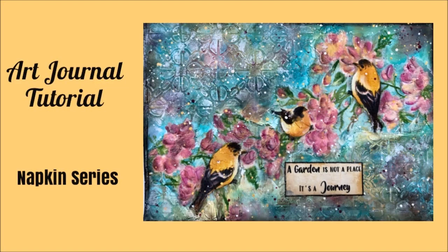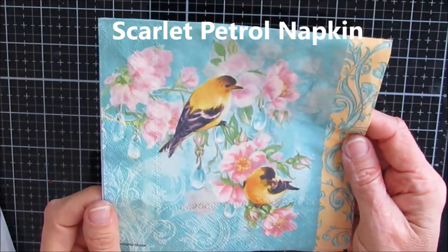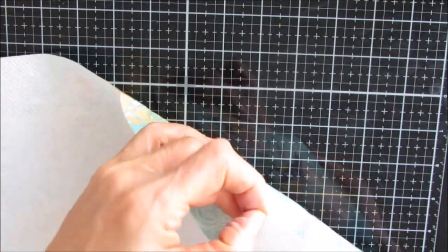Hey guys, Creative Katie, Karen Birchall here. Welcome to an art journal tutorial. This one is part of the napkin journal series. Here is a sneak peek of the napkin and the finished page. This napkin is called Scarlet Petrol and it can be purchased at ninnysnapkins.com. There are links in the description box below.